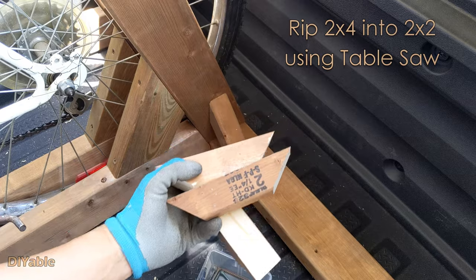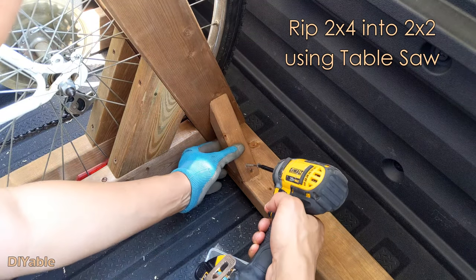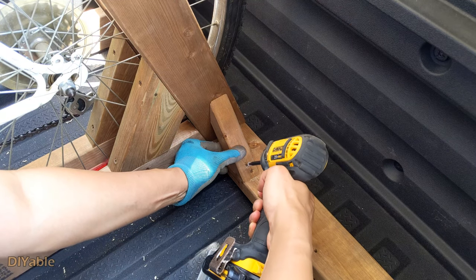I ripped the 2x4 and cut it at a 45-degree angle. You do need this for the reinforcement — it makes the rack extremely stable.